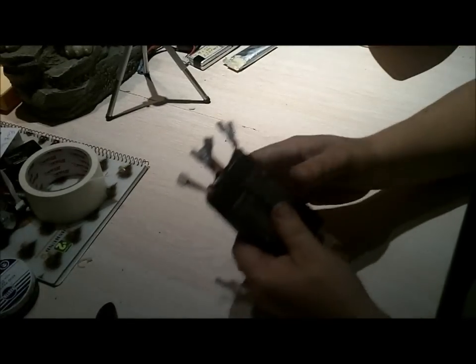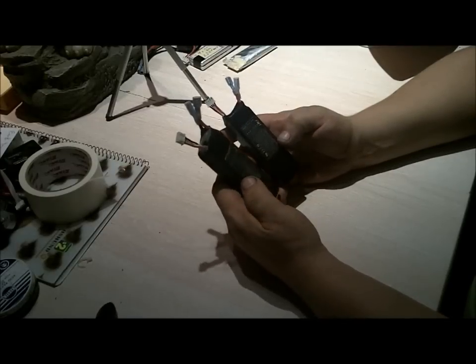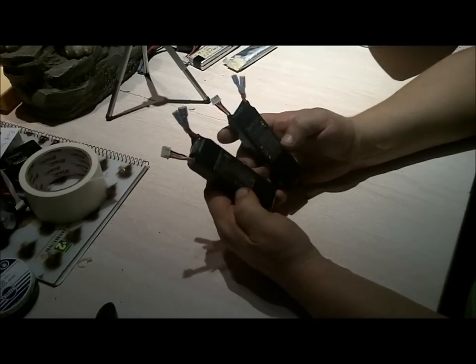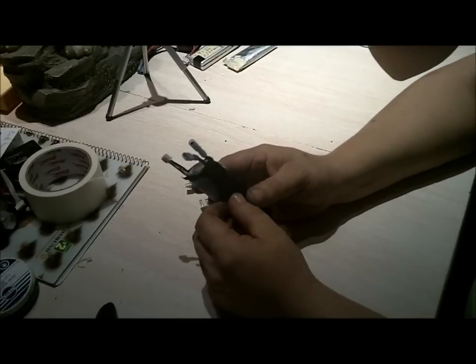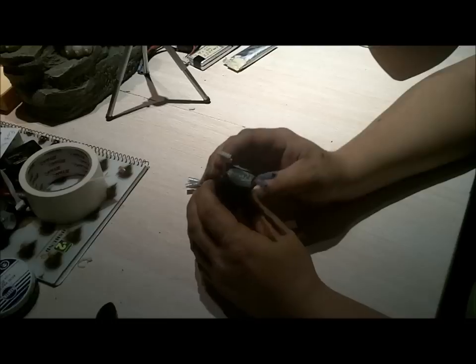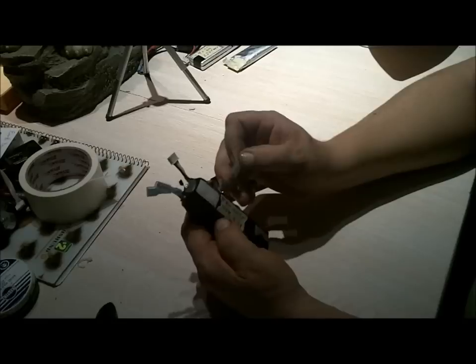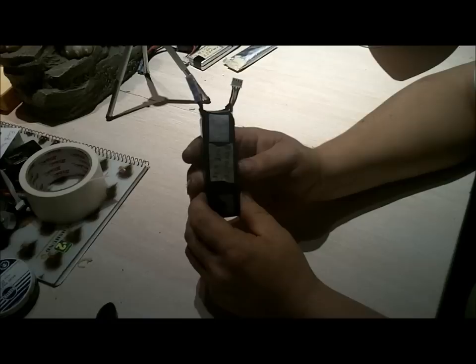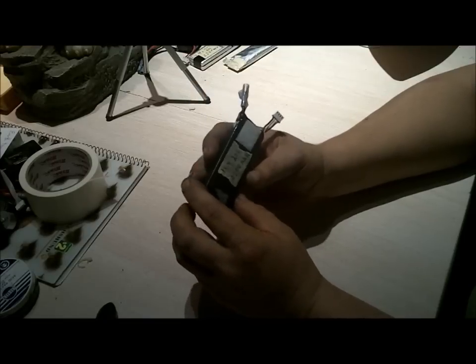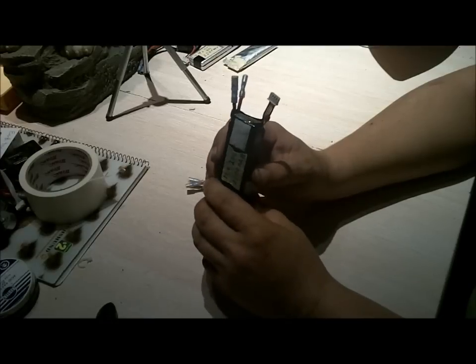I have a couple of old battery packs, 3S, that don't want to charge anymore. So what I'm going to do is open them up and separate the cells, figure out which one is the faulty cell, and convert this into a 2S battery — 7.4 volt, 2200 milliampere battery pack.